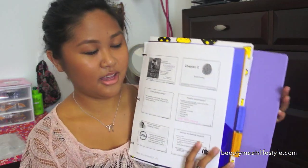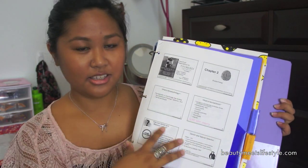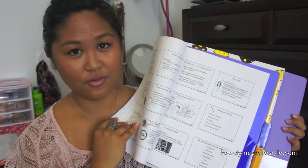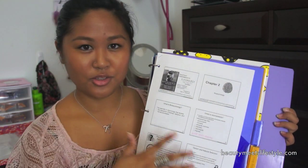Here's an example of how you can print out PowerPoint slides. I just did six per page, front and back in black and white, so this saves a lot of space. You just go through it with your highlighter and your pen, bring it to class, and you can add your little notes on the side. That's what I like to do.